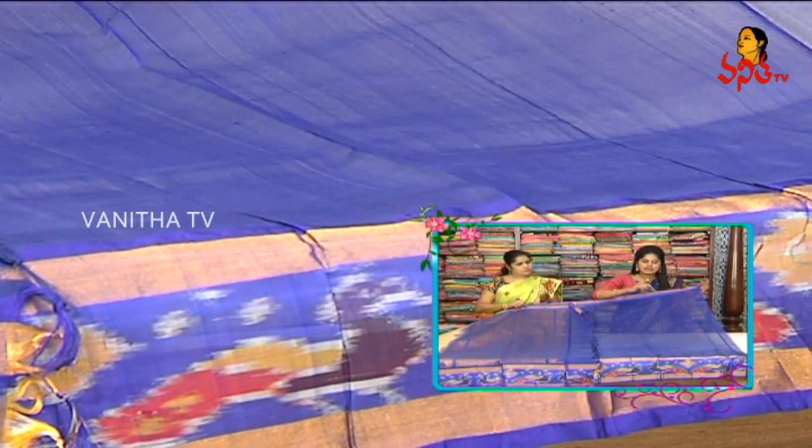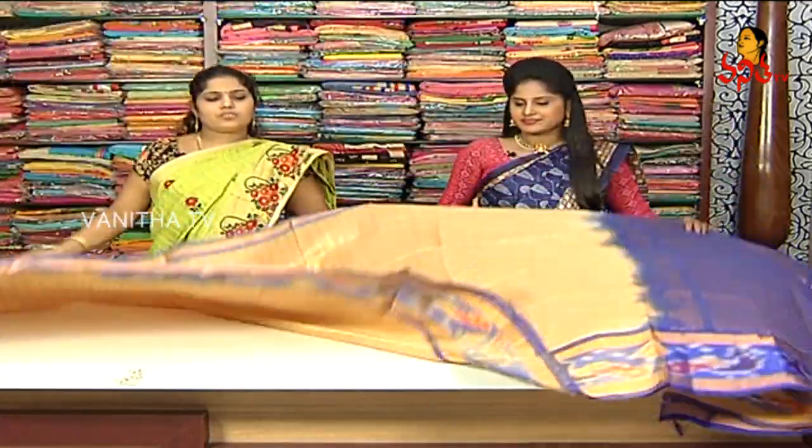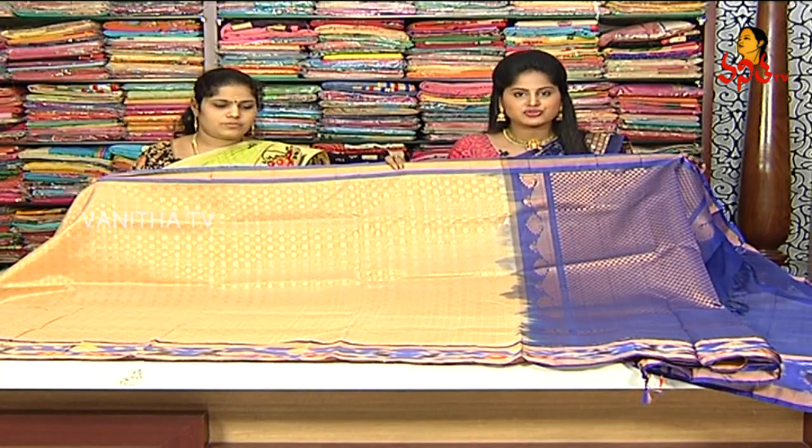It is a plain border. We have three sides of the border. We have a regional border. We can choose this one. The cost is 5,280 rupees.